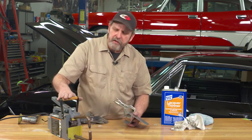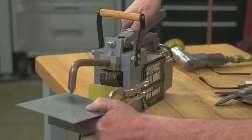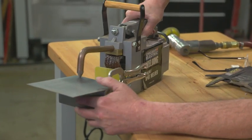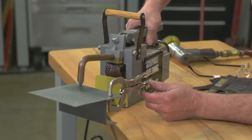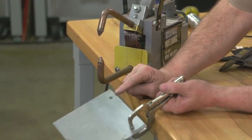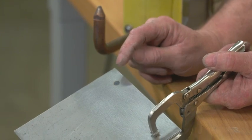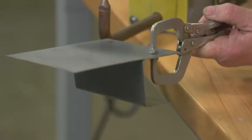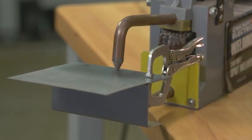This spot welder is basically a home unit — purchased for under a couple hundred bucks. You have two electrical probes, a handle that's going to force them together, and then a switch to actually turn on the juice. I can tell you this metal is really hot right now, but it's contained the whole welding process to a single spot — henceforth the name spot weld. By putting a couple of spot welds in here, we'll be able to hold these two pieces of metal together.